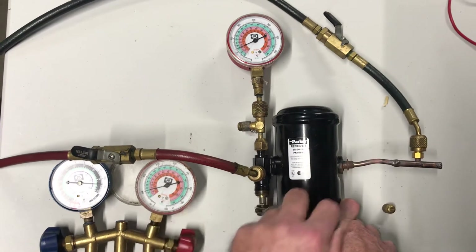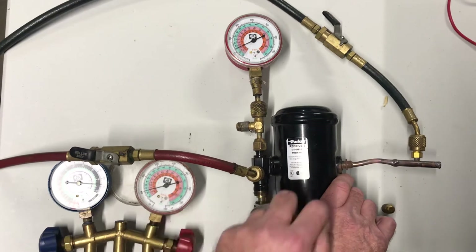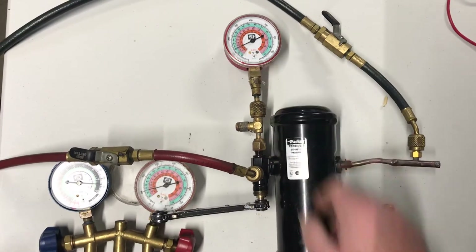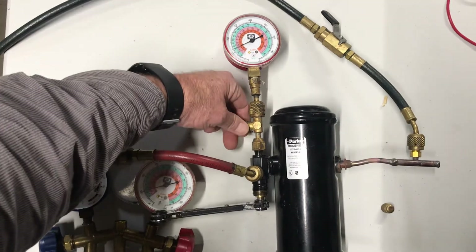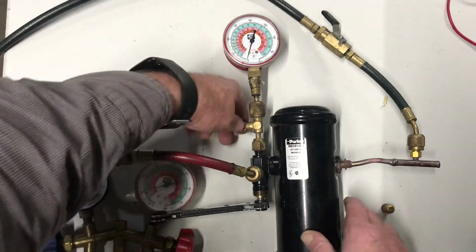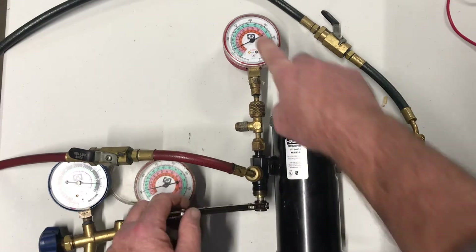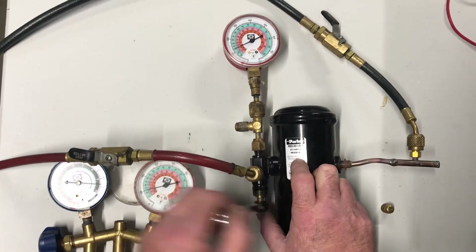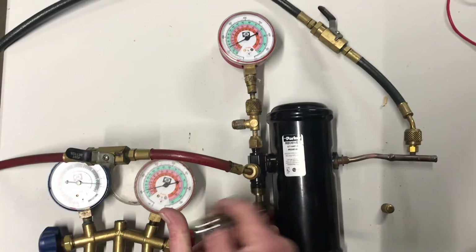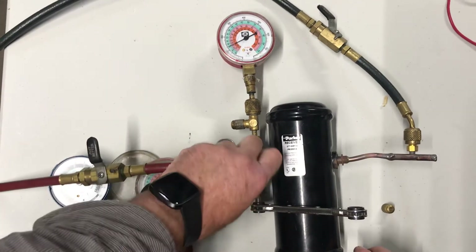Same thing — I can front seat this valve all the way in. I'm still going to have pressure on my high side gauge, but I've closed off my liquid line. So if I take this cap off, we're just going to lose the little bit of pressure that was in the gauge hose. I have no pressure coming through that valve now. If I start back seating that, notice our pressure goes up — we're feeding refrigerant through there, or in this case nitrogen. I back seat it counterclockwise all the way till it stops, then I can take my gauge hose off.